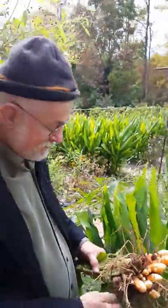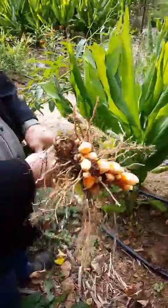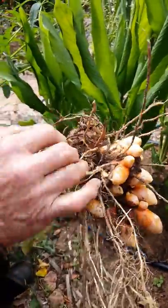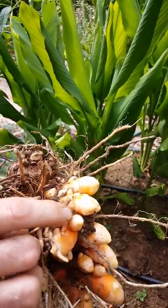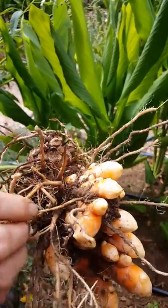This is October 16th. I'm visiting — drove up the driveway to give a lesson about turmeric. What a treat. You can see how the soil is so porous in here. It's actually that animal activity opening up the soil that makes the space for the plant to expand its rhizomes.